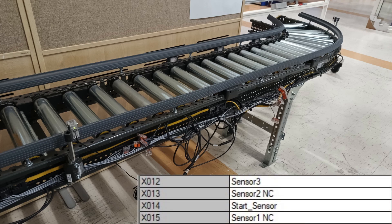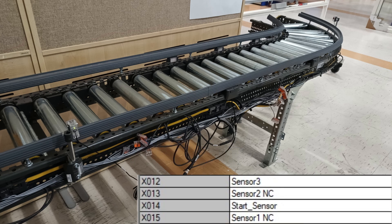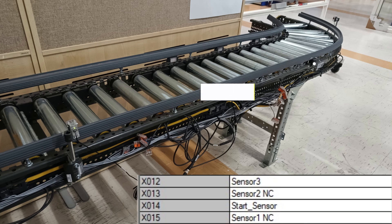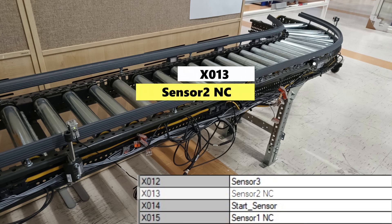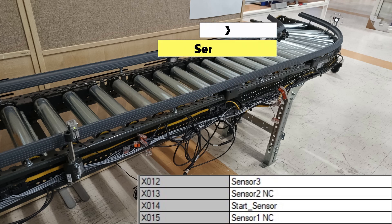These are the inputs used on the PLC. The start sensor is connected to X14. Sensor 1 is a normally closed sensor and is connected to X15. Sensor 2 is also a normally closed sensor and is connected to X13. And sensor 3 is connected to X12.